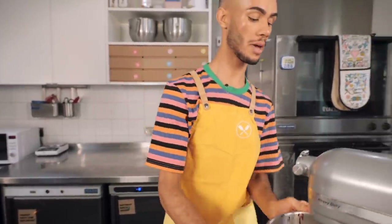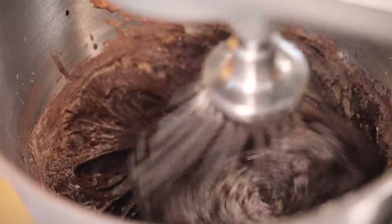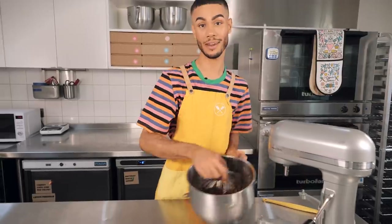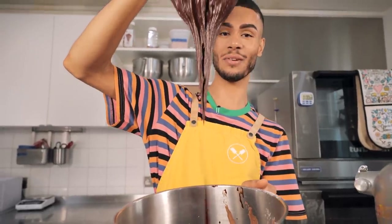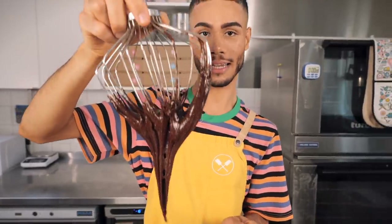We'll get back on the mixer and put it on a low speed until it's combined — it'll be a really nice thick mixture. This is ready. Look at that! That is exactly what we want. It's super glossy, really thick, shiny and uber chocolatey.